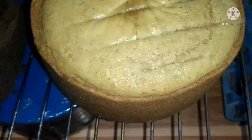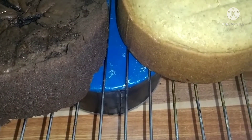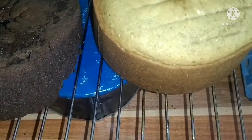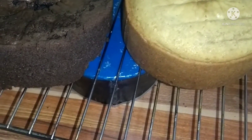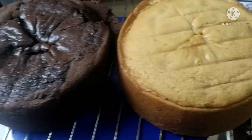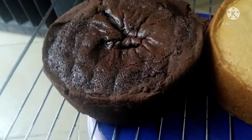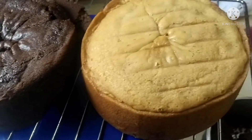Hello guys, my sponge cake and chocolate cake is ready. Thank you so much for watching. If you like this video, please give me a thumbs up, share and comment in Kim Love Kitchen. Thank you so much for watching my video, for liking my channel, and for subscribing. Please don't forget to like and subscribe to Kim Love Kitchen.